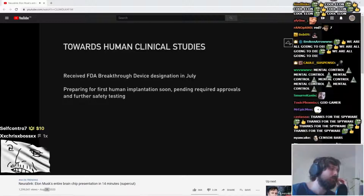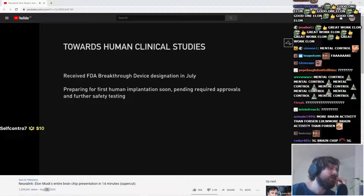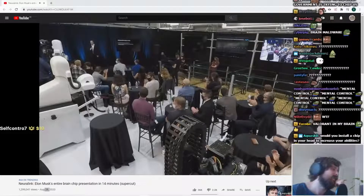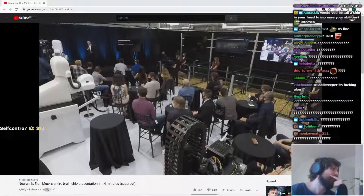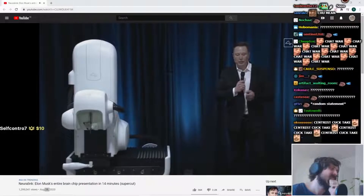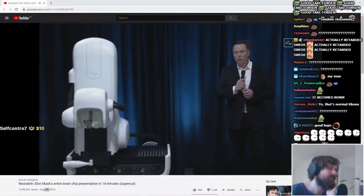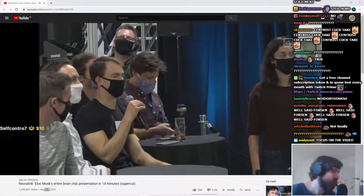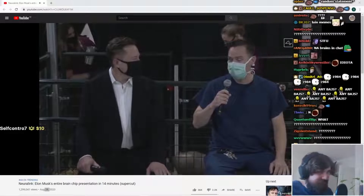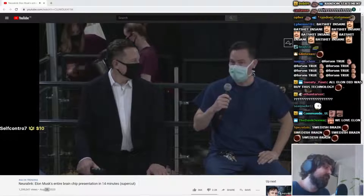Thanks for the spyware. I don't see why people are so paranoid about private information — if the government is spying on literally every single one of you, it's not really spying, is it? So I want to be clear, we're working closely with the FDA and we'll be extremely rigorous. People with paraplegia or tetraplegia — cervical spinal cord injury — we plan to enroll a small number of patients to make sure the device is safe.